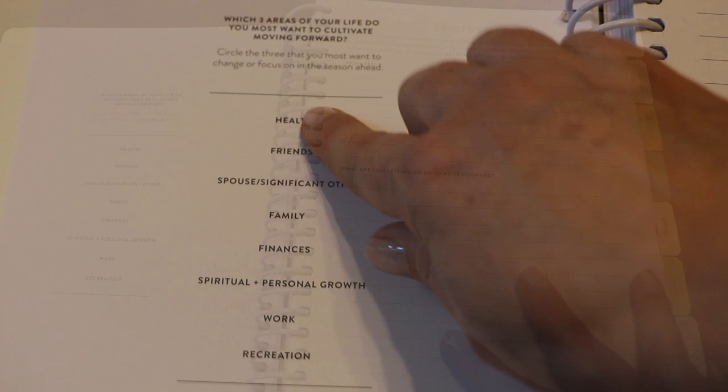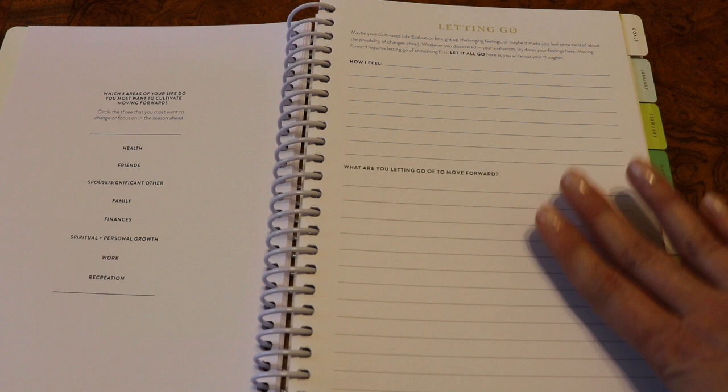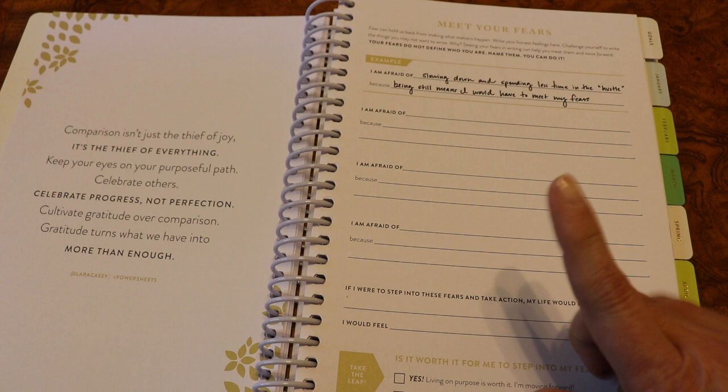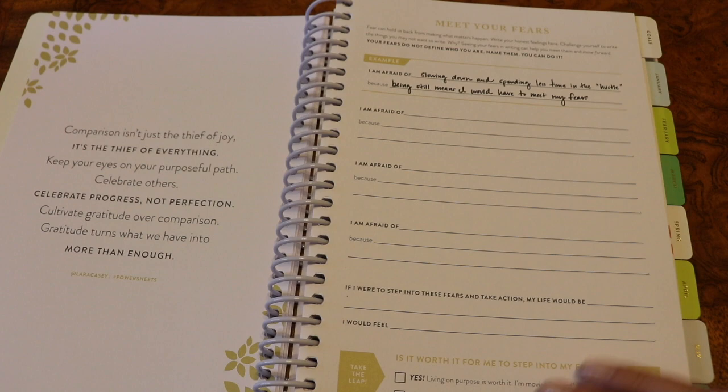The letting go page seems daunting at first but once I start writing it just helps me get everything out on the page. You let it all go — how you feel, what you're letting go of to move forward. Then this is one of the hardest pages for me: 'meet your fears.' I struggle with fear and it's something I'm constantly working on in my own life. When you write it out, name it, and then move on past it, it's really really helpful. I wouldn't skip it even if it's a little daunting.